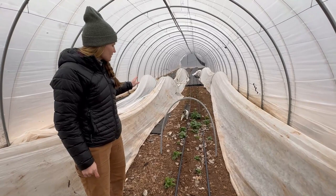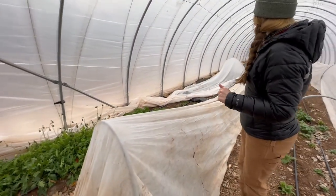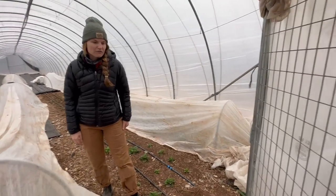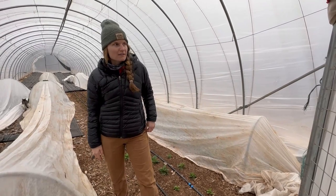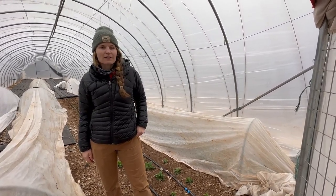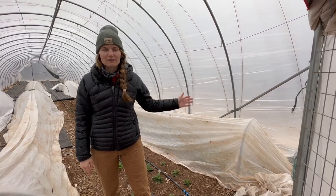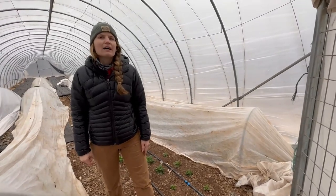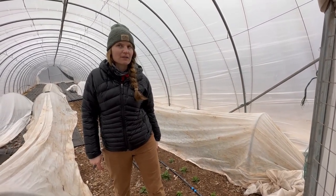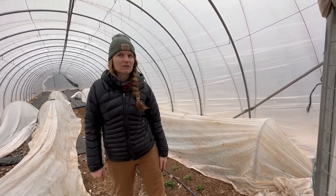Right now in the tunnel we have ranunculus, stock, bells of Ireland, foxglove, snapdragons, bupleurum, a few poppies, larkspur, and others. Outside there's a full 100-foot row of cool hardy annuals that can tolerate more severe temperatures. We put frost cloth over them when it gets below about 28 degrees. It used to be single layer below 28 and double layer below 20, but it's more efficient to just do the double layer both times and take them down the next day when temperatures allow.